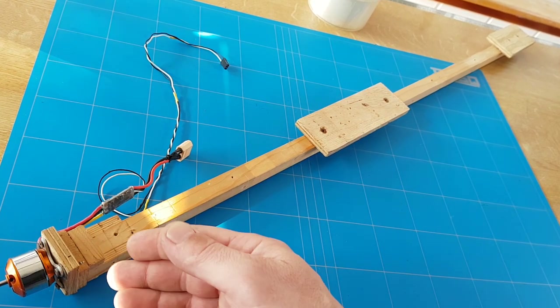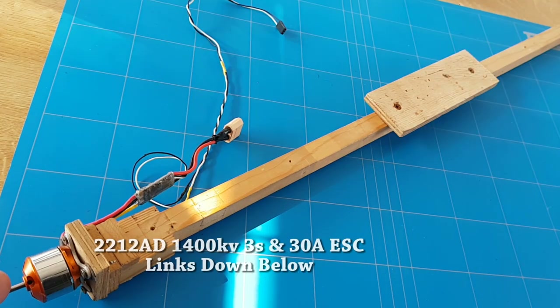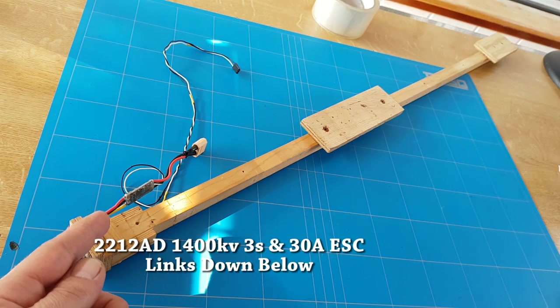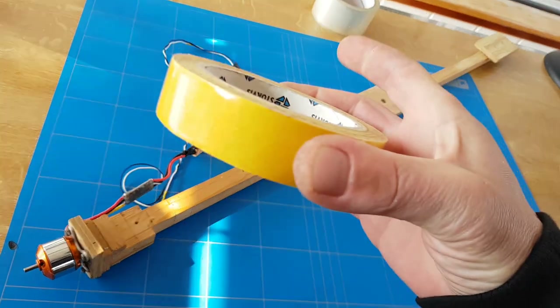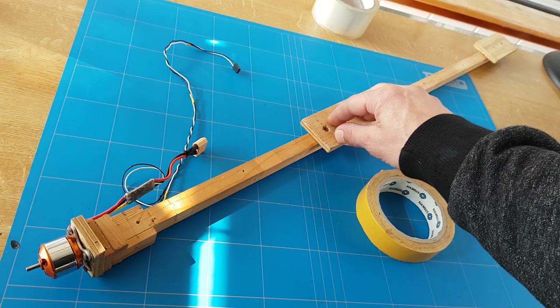That makes it 82 centimeters long in total. The brushless motor I'm using is a 2212 80, and a 30 amp ESC. Then we use double-sided tape to put the wing firmly to the wing support.